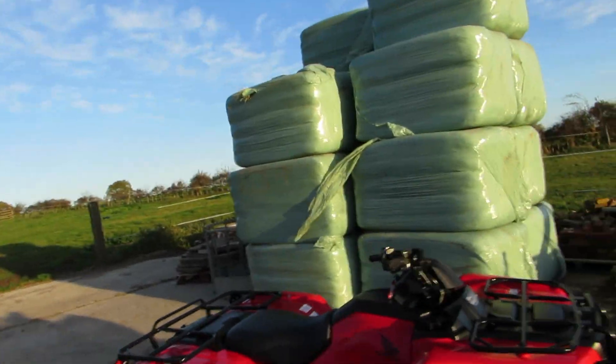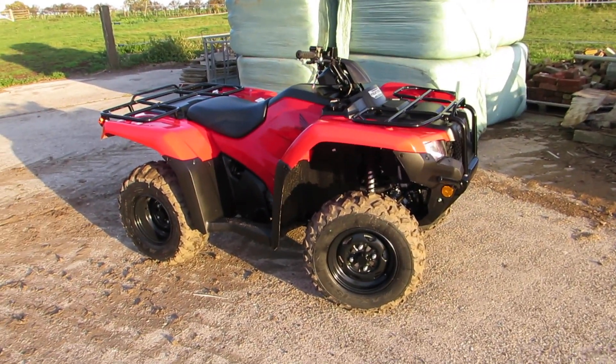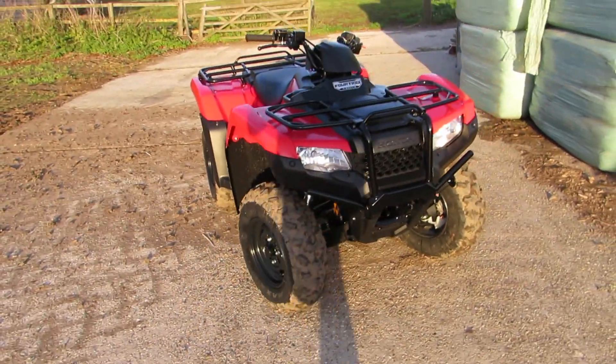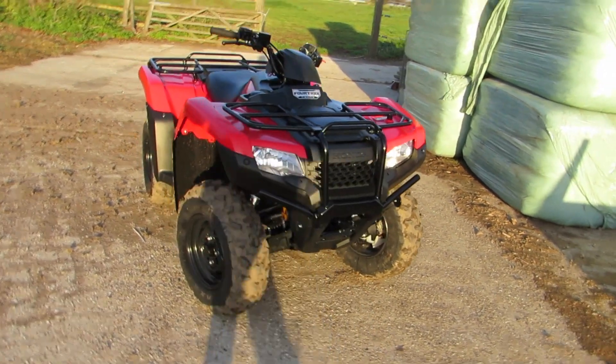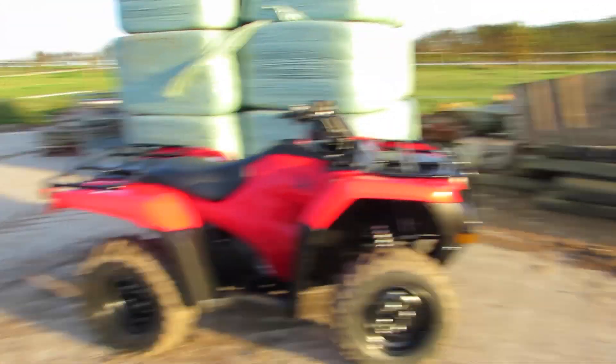Welcome to another episode of Ollie's Farm. Today we have the brand new Honda 4Trax 420, delivered fresh today on the farm — brand new. The old one has been traded in. This is used for checking the cows down at the marshes, and it's basically dad's legs, because some of you might know dad's got two artificial hips and he uses the quad bike every single day to get around.